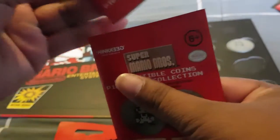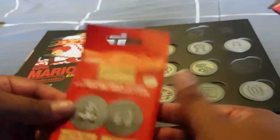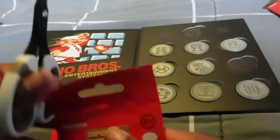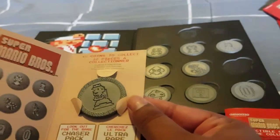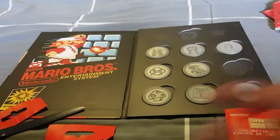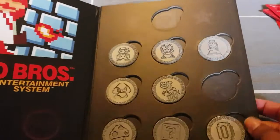Lucky last — what could it be? Could we get Hammer Bro? Could we get another double? Or could we be lucky enough to get the star, the rare star? And... it's another Peach! That's okay.